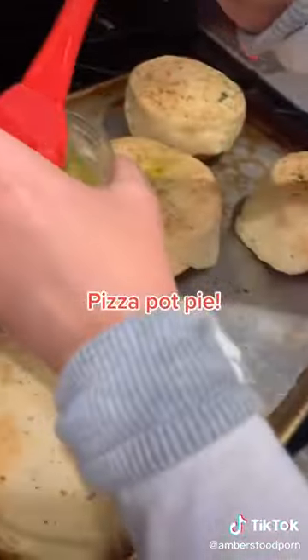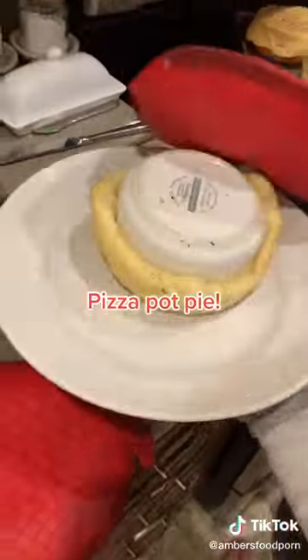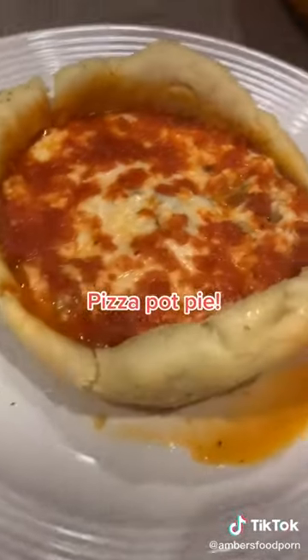Pull it out, and then while it's still hot, rub more of this olive oil on top. Then you're going to take a plate, put it on top, and flip the pot pie over. Run your knife around to make it loose, and look — this is so delicious. Enjoy. See you next time. Thank you.